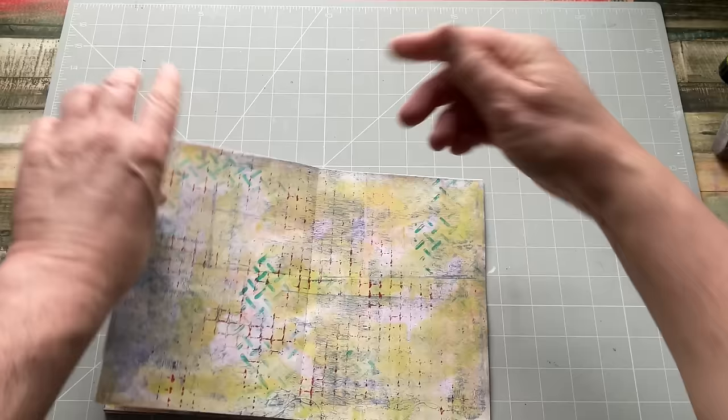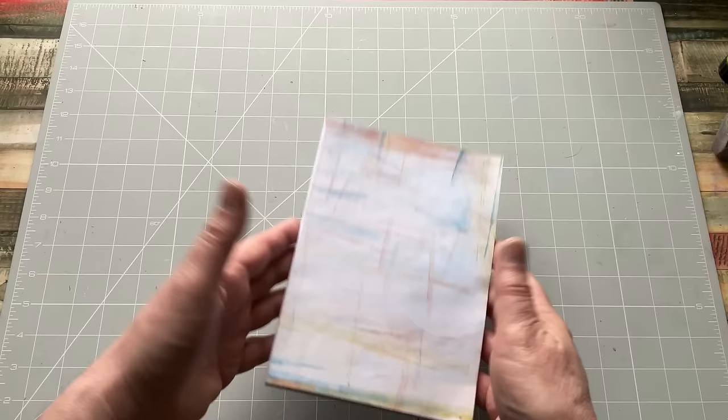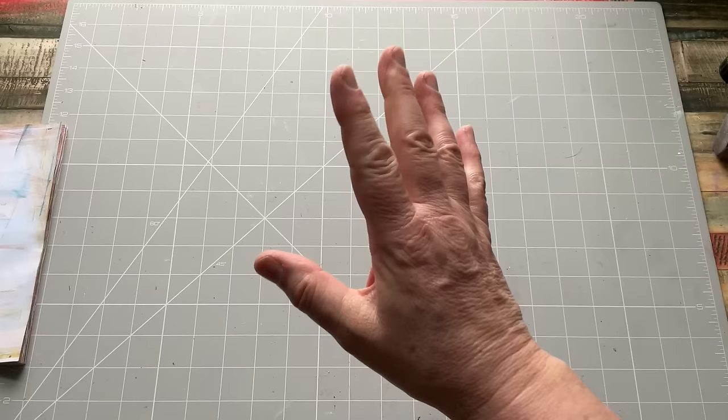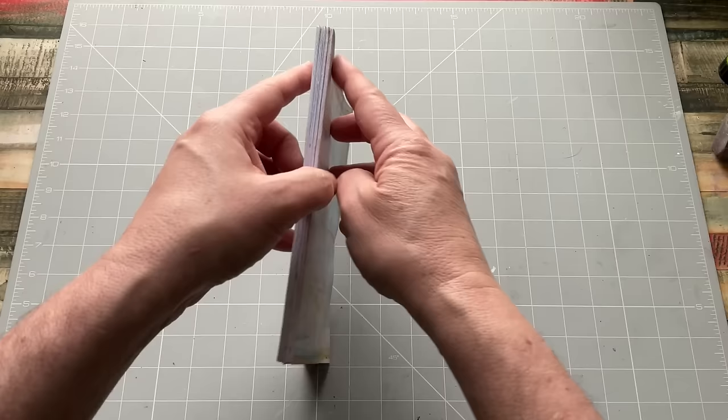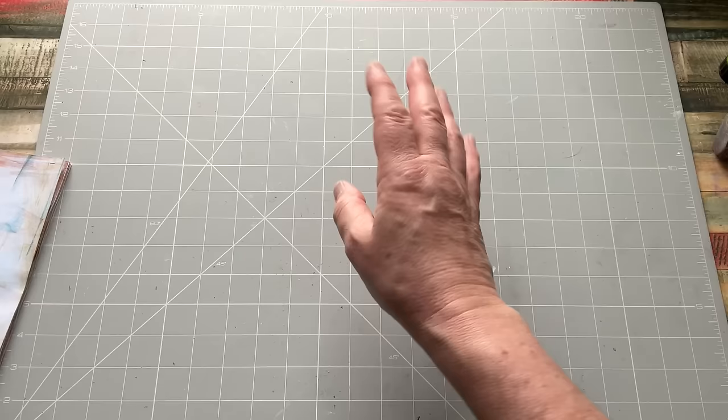Just trying to let go of every bit of perfectionism with this. At the end of the day, it's just an art journal I can just throw stuff into. I'm finding that if I create things that have no perceivable monetary value, I tend to be more relaxed about my creativity. Put this to one side — we've just got a few more stages to go. When it came to Dina Wakeley, Dina used tape — she had a strip of tape and stuck it down there to hold everything together. You could use duct tape.